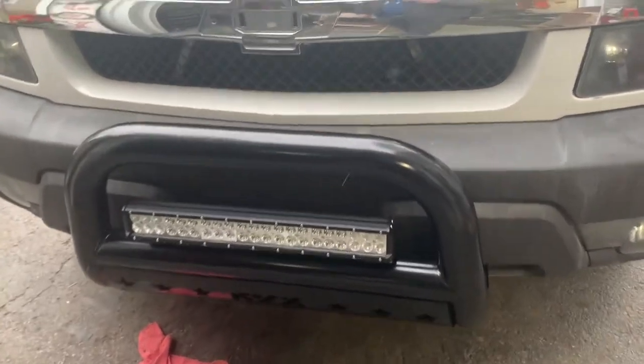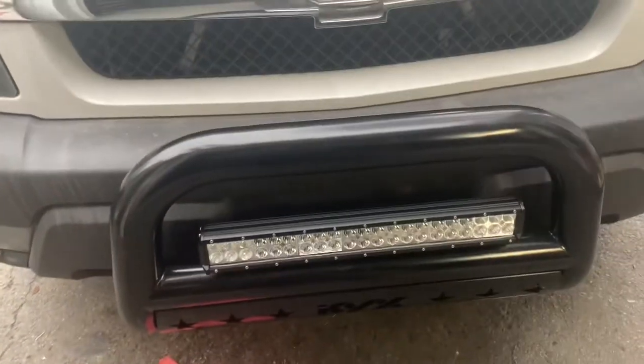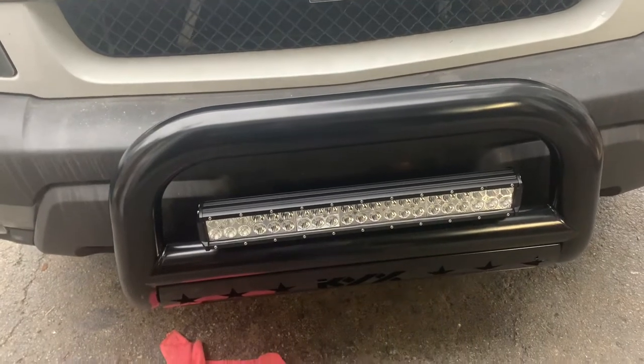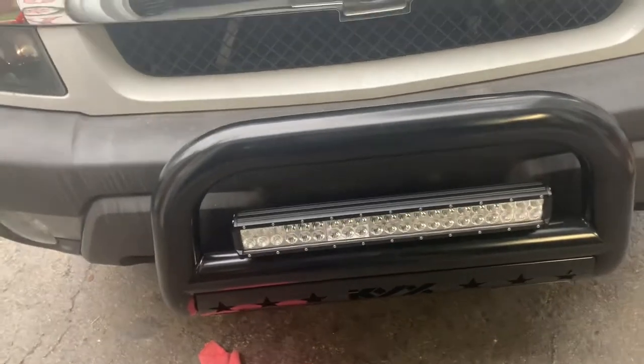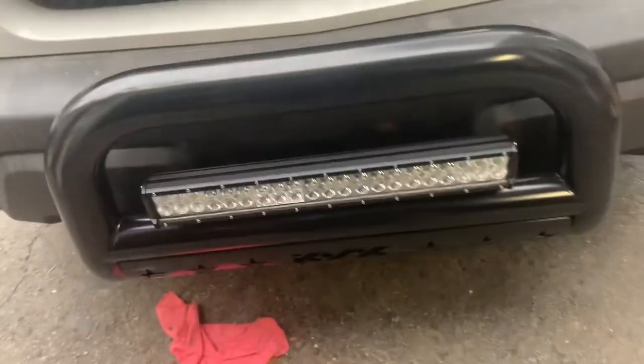I love it. For 40 bucks with the wiring harness, it's just easier — it's already put together, all I had to do was run the wires where they need to go. Without the wiring harness it's 30 bucks, so you save 10 bucks, but 10 bucks for that wiring harness isn't bad. It's a high quality harness, and the light itself is nicely built.